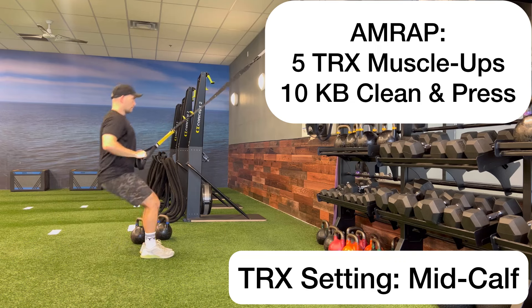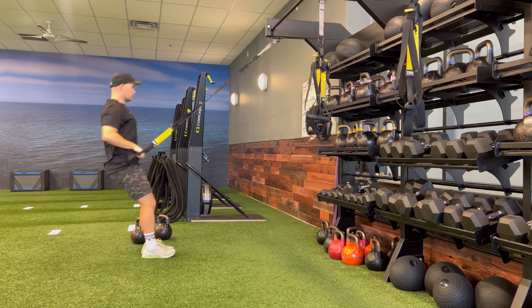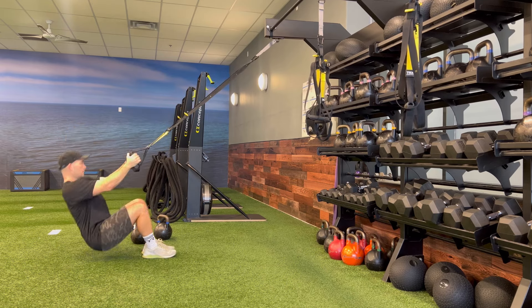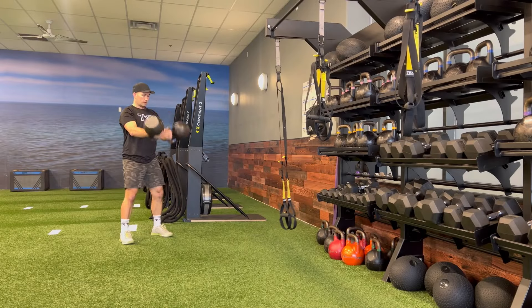This AMRAP will have two movements, beginning with five TRX muscle-ups with the TRX strap set to the mid-calf setting. After performing your five TRX muscle-ups, you'll transition over to your two kettlebells to perform 10 kettlebell clean and press.